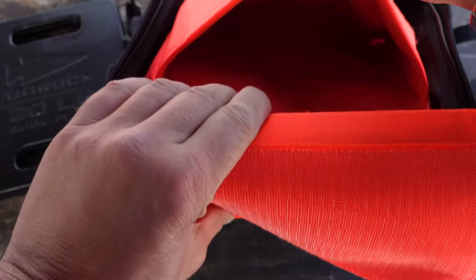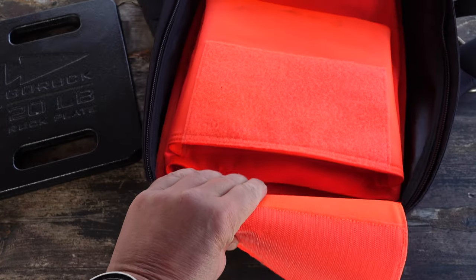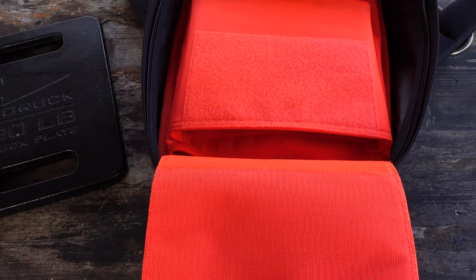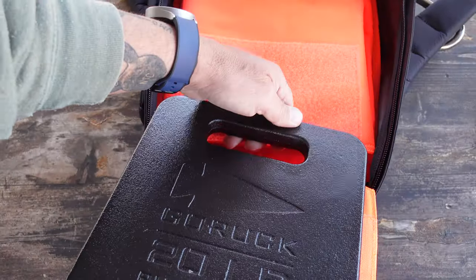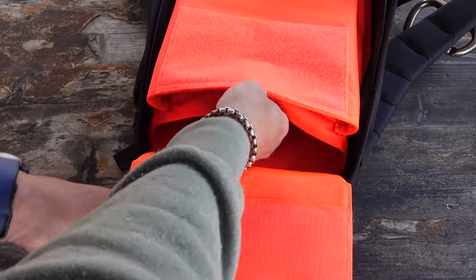The rucksack opens flat, making it super easy to access and pack. One of the main features is that it is ruck plate compatible. You'll notice inside there are pouches ideal for longer plates, thinner plates, as well as shorter plates. There are two different compartments, and the beauty is they ride up high on the back, giving you much more comfort and alleviating discomfort.